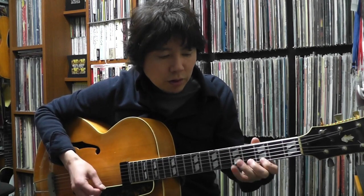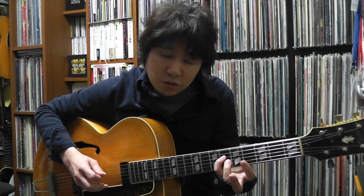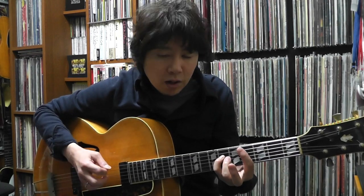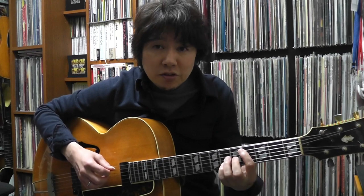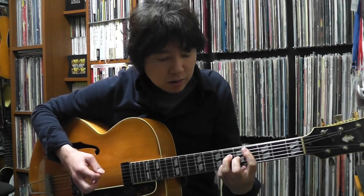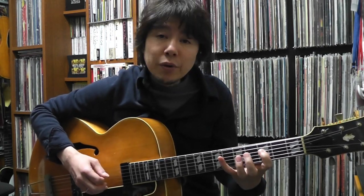He's going major 7th, 13, 5, 3, 9th, chromatic down to this note. The chord is now D flat major 7th — so the 5th of D flat major. Then: 5, 3, 2, 1, 2, 3, 5.